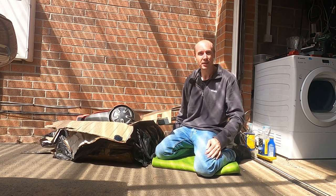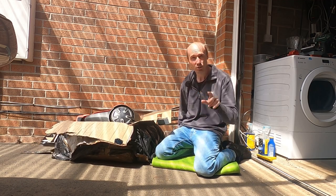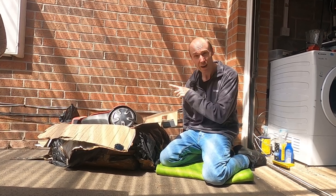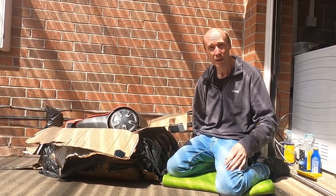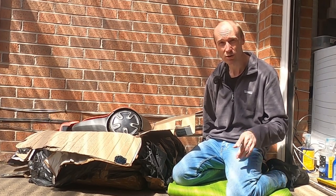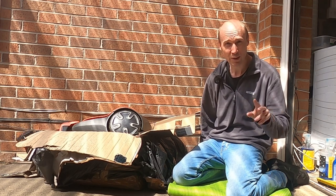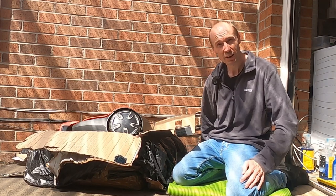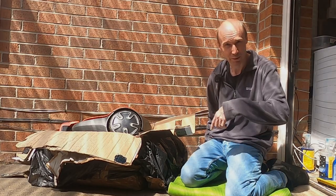Hello and welcome back to the channel. This week we are talking robotic lawnmowers, because I've managed to bag myself a bargain. You can find them all about on eBay secondhand and things like that, so I'm going to tell you what to look for, what to avoid, and we'll see whether my purchase works out.